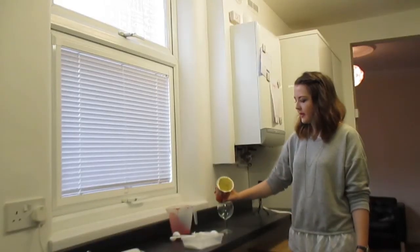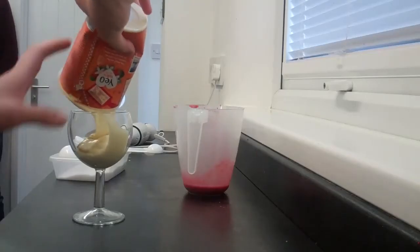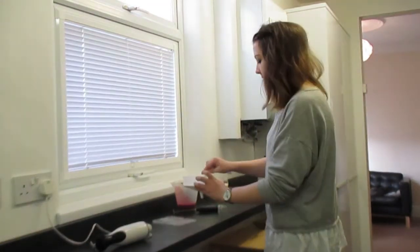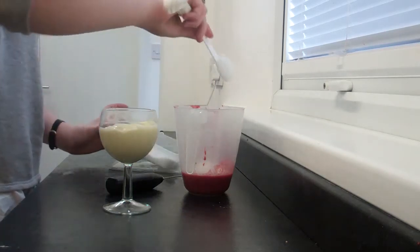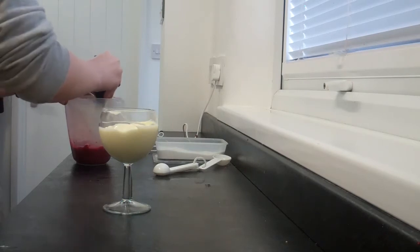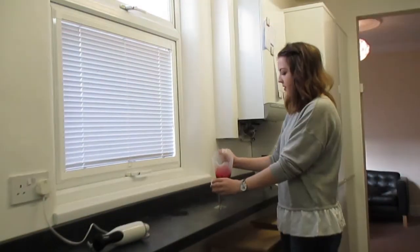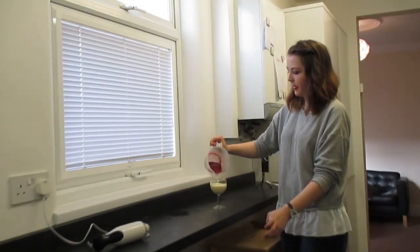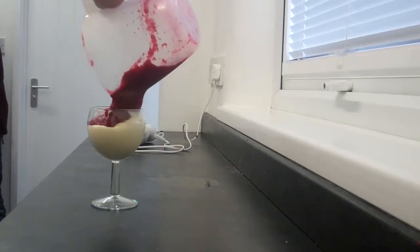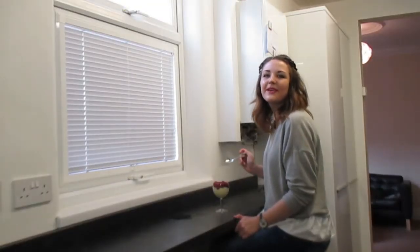I'm going to fill the bottom half of the glass with thick yoghurt. I'm going to add a couple of scoops of thickening to the mixture and whisk it together. I'm just going to pour the mixture on top of the yoghurt. I'd love to leave this in the fridge to chill for a bit because then it'll taste nice and cold.